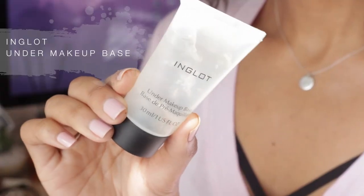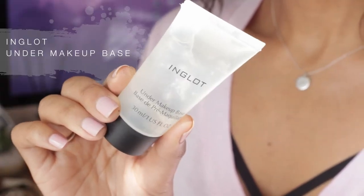I'm going to be using the Inglot under-makeup base as my primer. I've used this in my other videos as well and I really enjoy this product. I need to learn how to put primer and moisturizer on in a more graceful way, because right now it's not graceful at all.